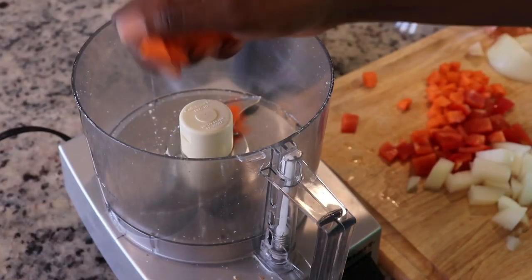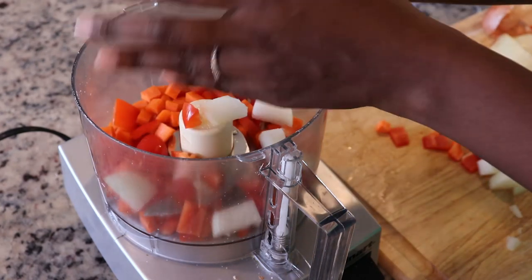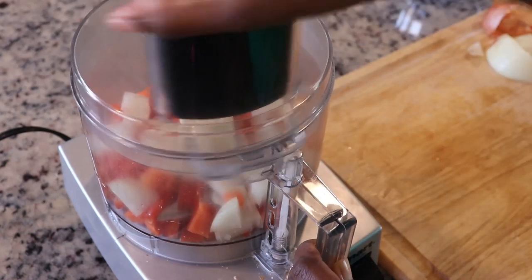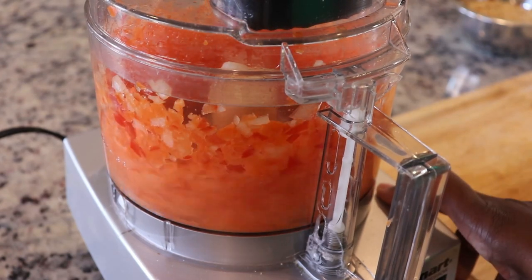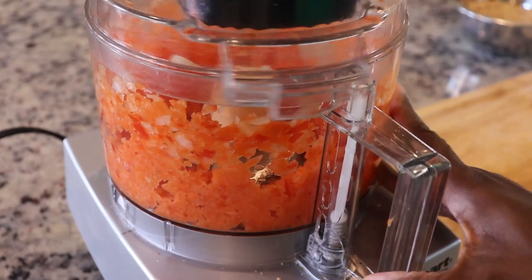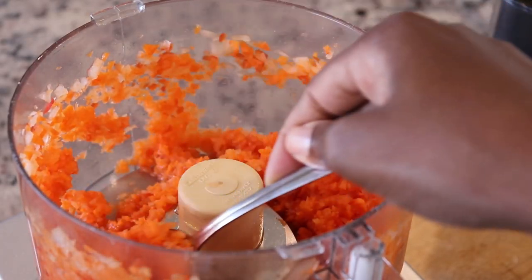Next I'm going to blend vegetables. The addition of vegetables not only has nutritional value but it also helps to keep the meatloaf moist. I'm using a combination of red peppers, carrots, and onions. You can also add mushroom and zucchini as well, and I like to pulse this until it's as fine as possible, but you don't want it to be a paste — you still want it to have some sort of a texture.